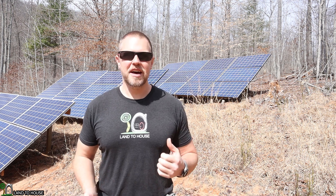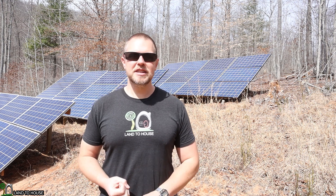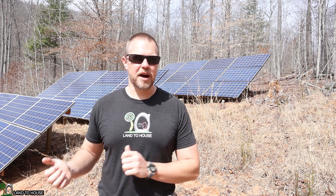Welcome to Land A House. I'm Seth. I'm just adding an additional three kilowatts of solar to my grid-tied and off-grid systems for my house.